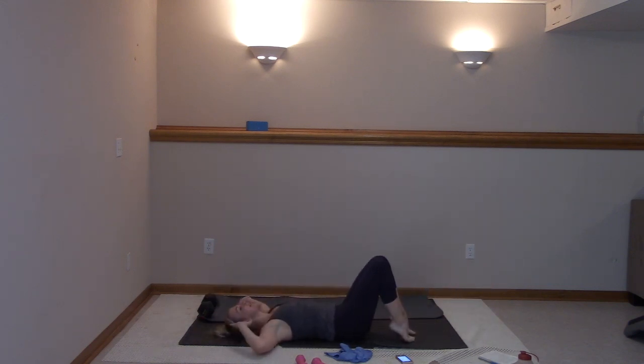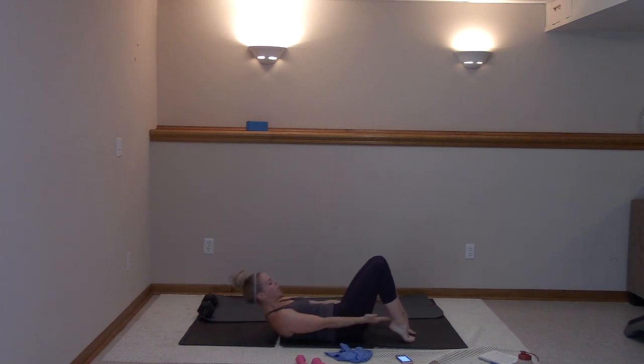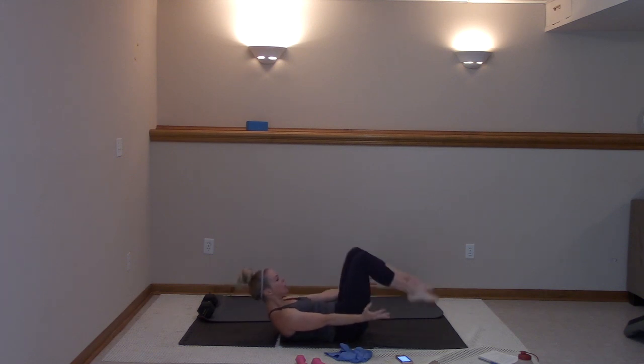Take those heels up, hands behind — now palms towards those ankles. We're reaching, pulse it right here. Then we're going to an X crunch in our outer thighs. Abs in tight. Stay with me, you got ten, nine, eight, seven, six, five, four, three, two. Now you're going to hug it in.